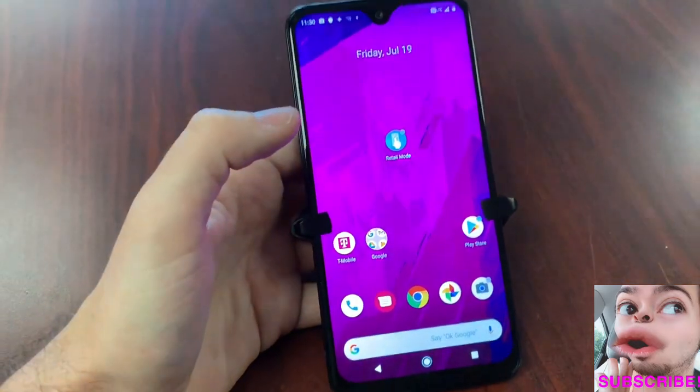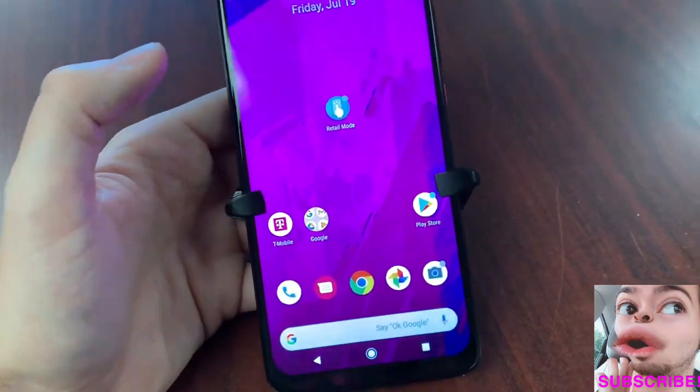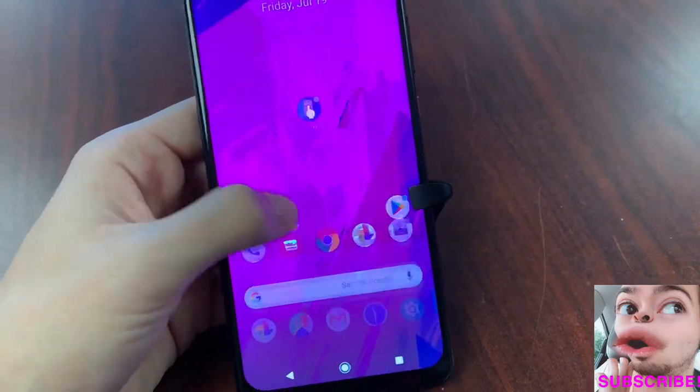It gives you all those Android apps — the stock Android experience. You're getting a sleek, swift experience with an octa-core processor, and a beautiful HDR 1080p display on top of that. Let's go into retail mode and see what this phone has for us.